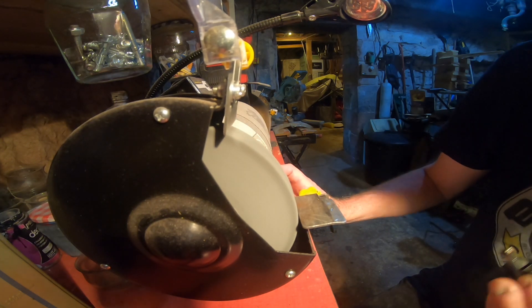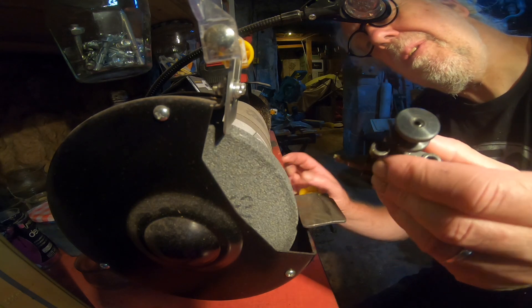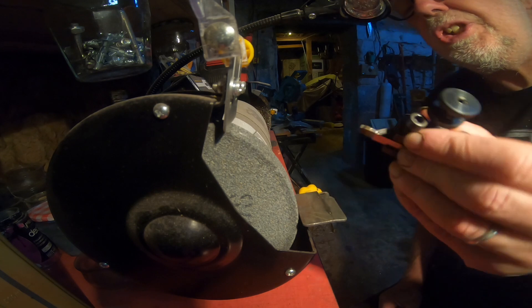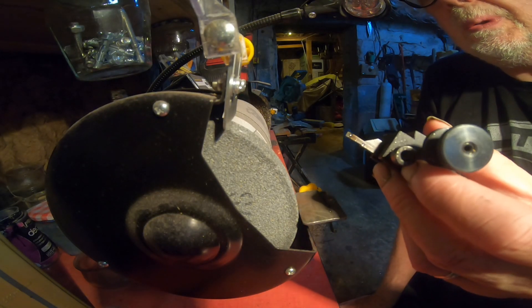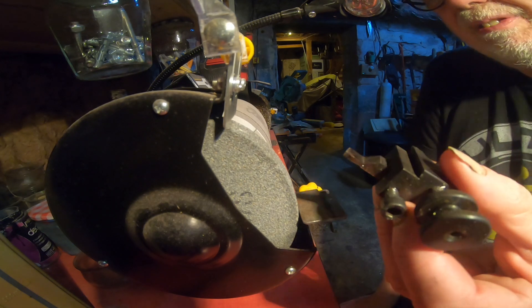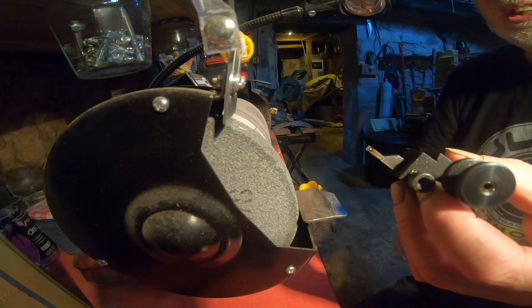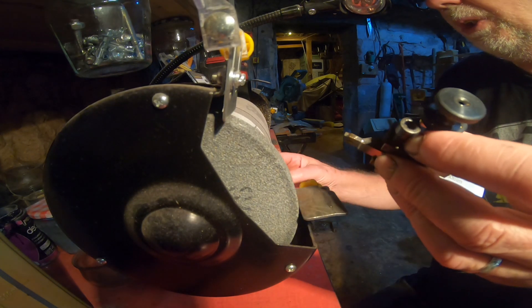I'll turn it off so you can actually hear what I'm going to say. All you're going to do is reprofile the front edge only, to whatever shape Proxxon gave you originally. They've cut all the relief angles perfectly and you don't need to mess around with those. I'm going to do it now — I won't talk because it's going to be too loud, so just watch.